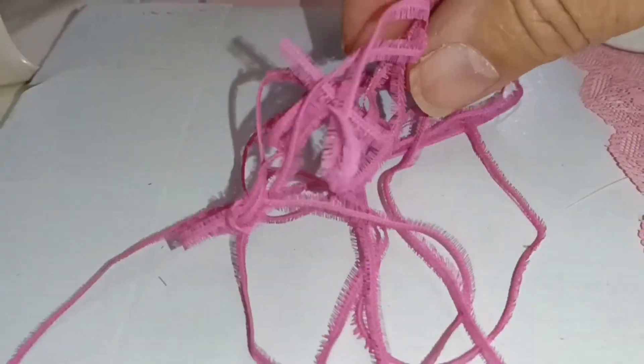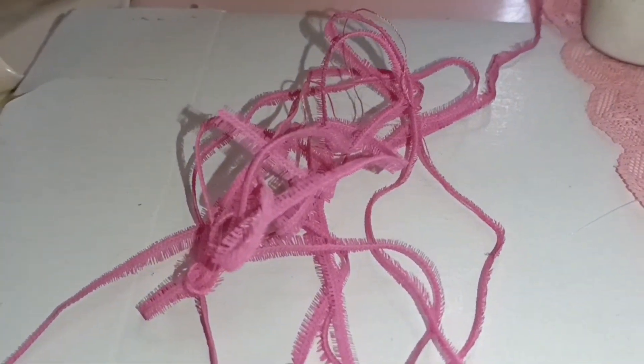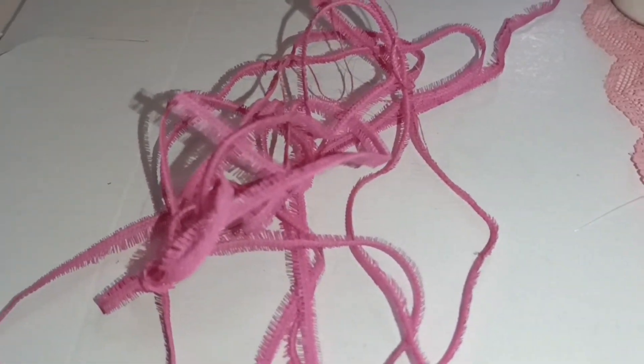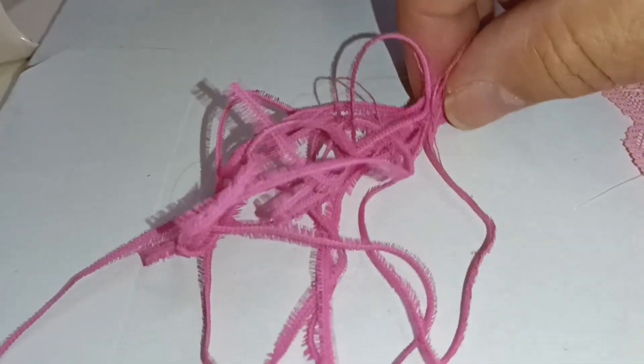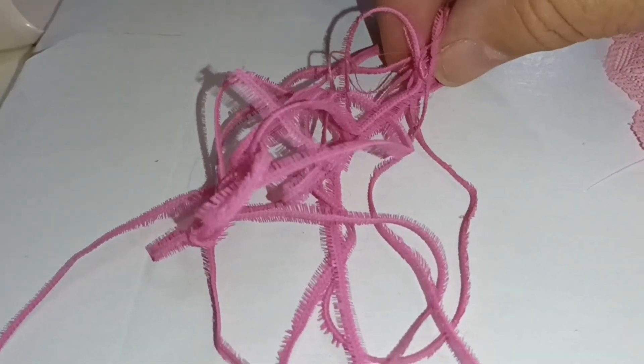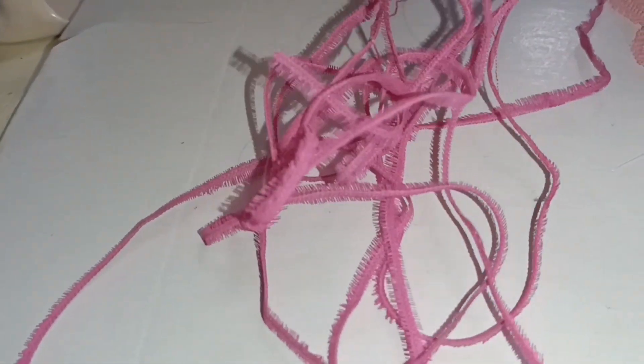I'm right by my sewing machine and my beautiful window with natural lighting. This is the very first lace that I painted — I'm not going to say it's dyed because it is painted with acrylic paint mixed with a permanent medium. I made my Japanese exclusive ruffle dresses with this one — the hot pink one and the light one — I used it all up.